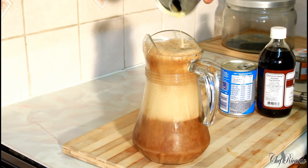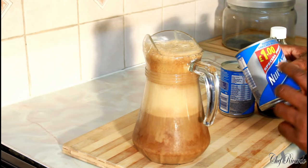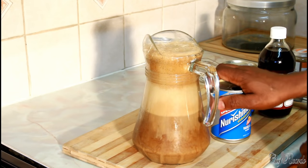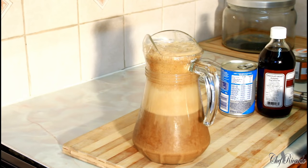This is the nutriment going in. In Jamaica we call it suppogen, in England they call it nutriment. This one is vanilla flavor, as you can see right here. This is the original one - careful of copyright.